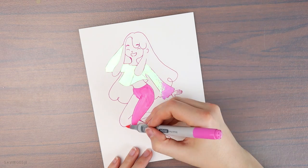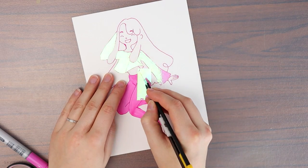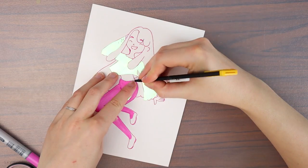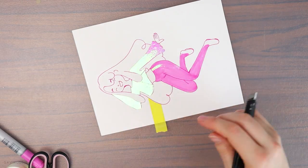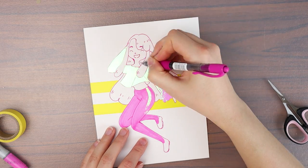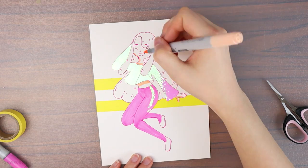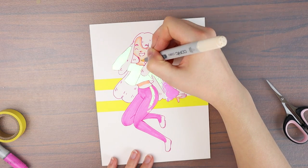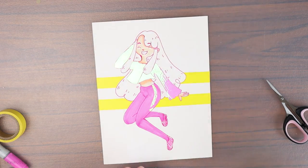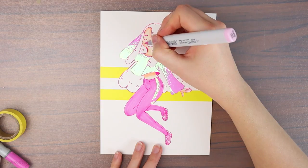Now I will use some Copic markers to color in her pants, and then I decided to add a little more washi tape on her pants as well — just an extra detail to give the drawing more contrast. I also add some bright yellow washi tape on the background to make the character stand out and make the drawing more interesting. Finally I give her some more color and add details on her hair with the pink pen. This is a very simple washi tape drawing — you can make it as detailed and complicated as you want.